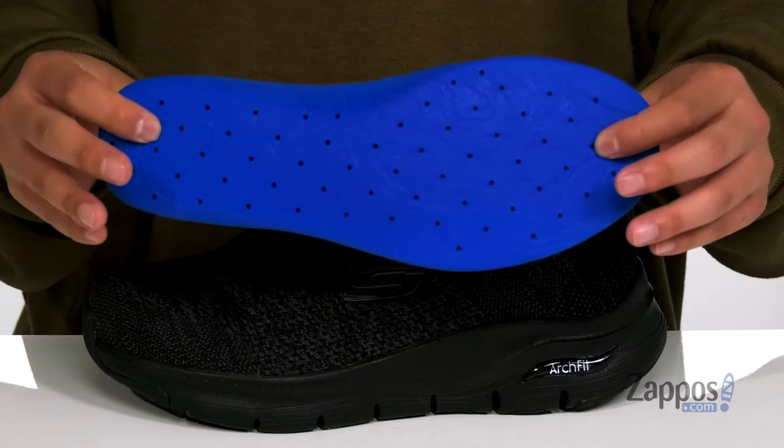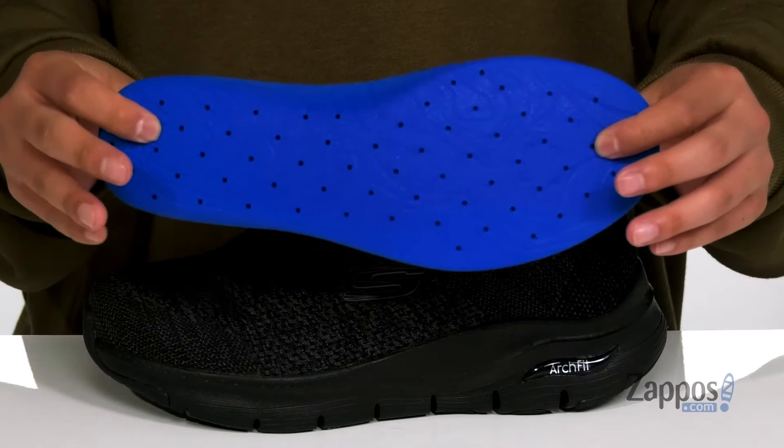It's also got perforated detailing for additional breathability. This sits on top of a shock-absorbing EVA foam that's going to help keep you comfortable with each and every step. The shoe itself has a bit of flexibility and of course a textured rubber outsole to keep you stable.